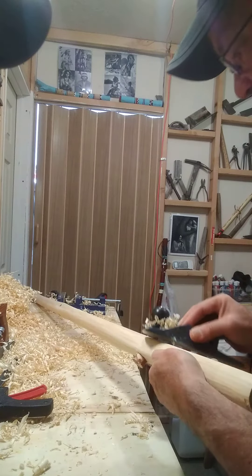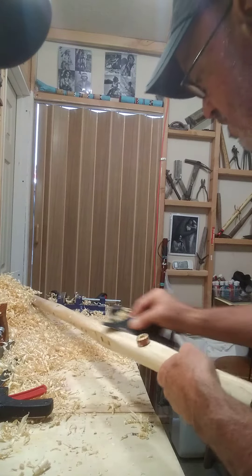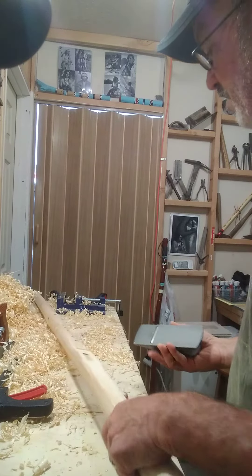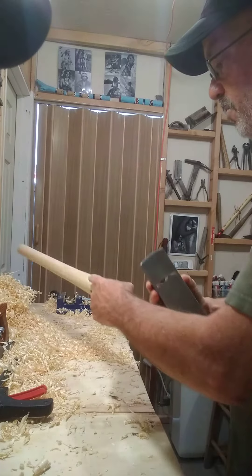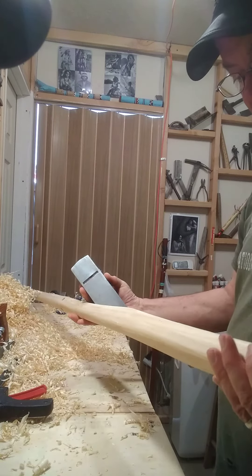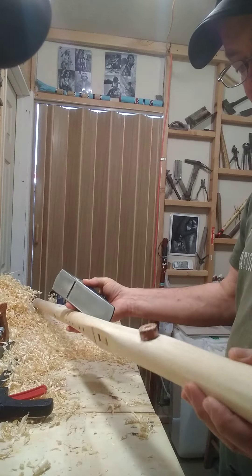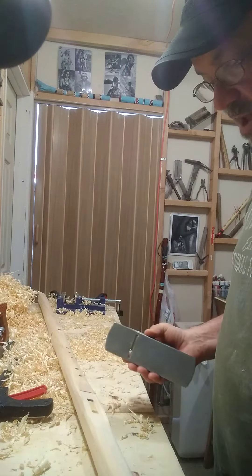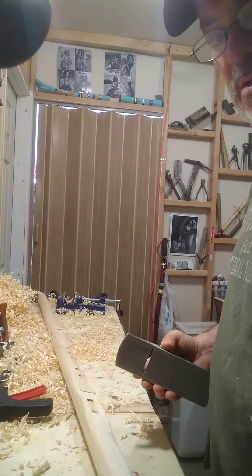I tuned it last night and it's perfectly in tune, which is kind of surprising to me because I never had built one like this before with the sound holes in the middle. But it came out exactly the way I had hoped and I'm very pleased with it. I'll show it to you in the next episode when it's finished.